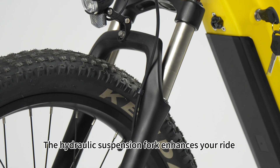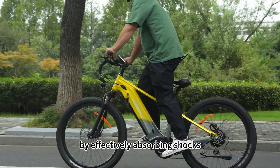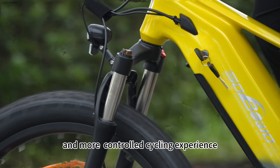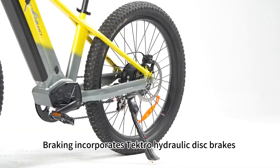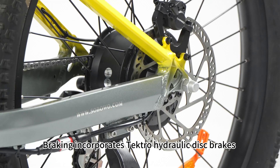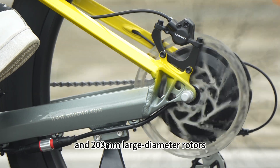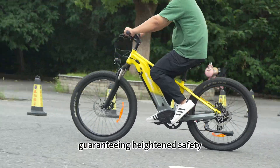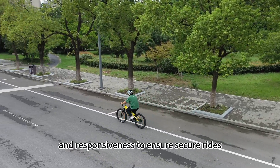The hydraulic suspension fork enhances your ride by effectively absorbing shocks, providing a smoother and more controlled cycling experience. Braking incorporates textured hydraulic disc brakes with a power cut-off sensor and 203mm large-diameter rotors, guaranteeing heightened safety and responsive braking to ensure secure rides.